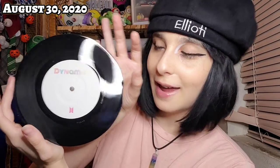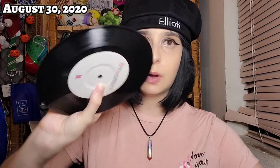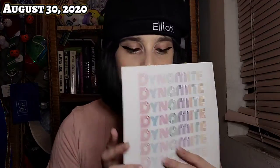We do have a vinyl player here at my house so maybe we can play it. I'm touching it very carefully — look at it, that is really cute. Vinyl was never my era, it was my parents' era, so this is really cool. I'm just gonna put this back in to keep it safe, but it's so pretty. I can't wait to play it.